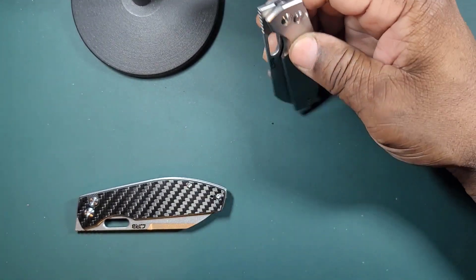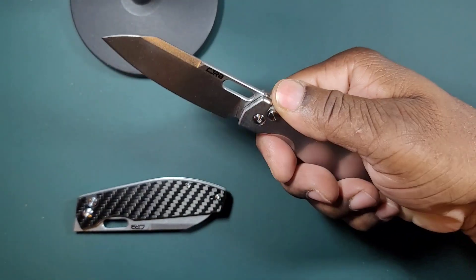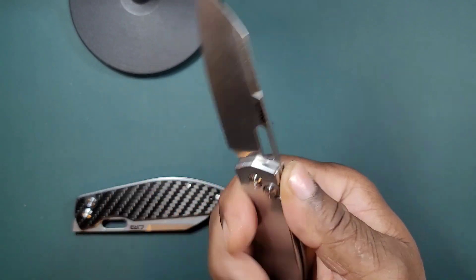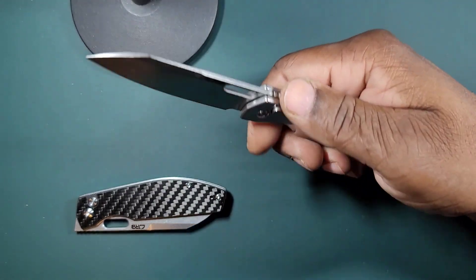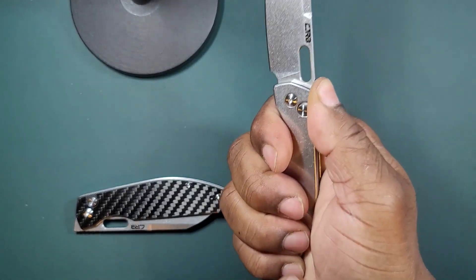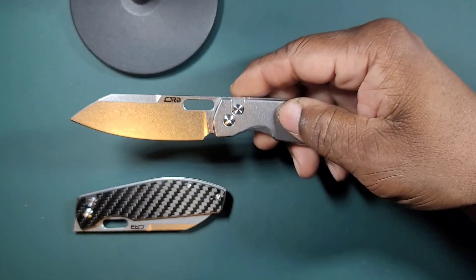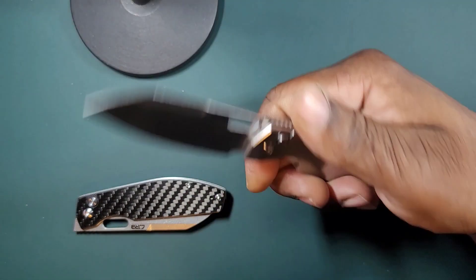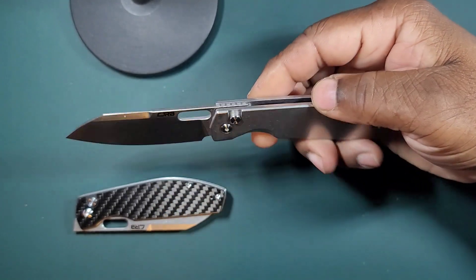The handle is 4.2 inches. The ergos are a little removed — meaning they're a little far back from the blade. Not terribly far back, but I mention it because there is no front finger choil. If there were a finger choil, you'd have two grip positions — one back and one further up — but this knife does not have that.